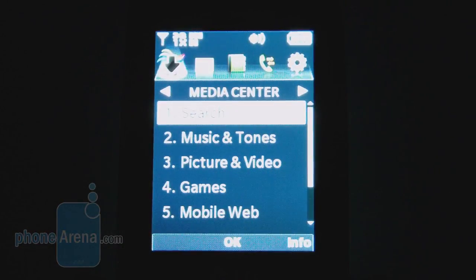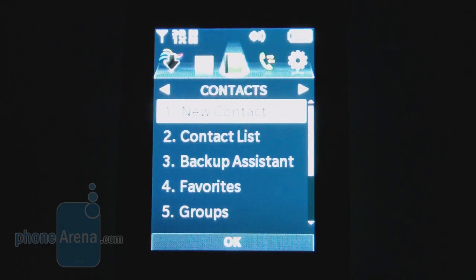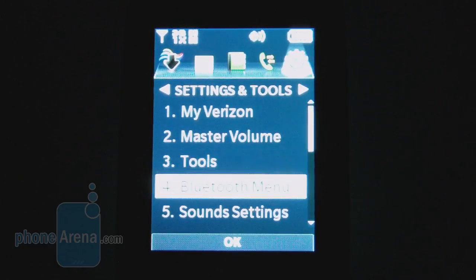Not a lot has changed with the main menu on the LG Clout. There are still categories for the media center, messaging, contacts, recent calls, and settings and tools.